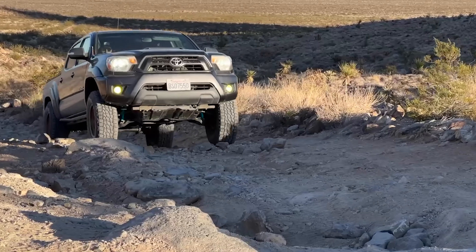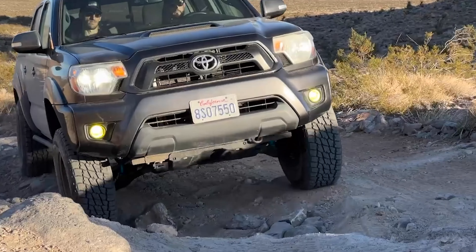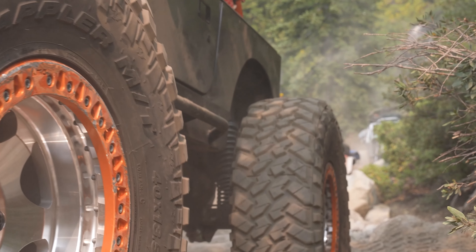The last drawback I'll talk about today is one that keeps a lot of people from even buying beadlocks to begin with: they're usually very expensive compared to a regular wheel. These forged wheels are pretty expensive, so this isn't a great comparison for that point. However, most standard cast wheels that don't have beadlock rings are a lot cheaper than a beadlock equivalent.